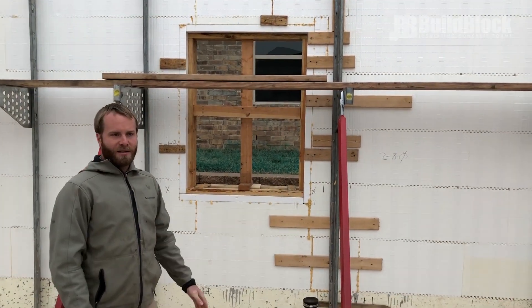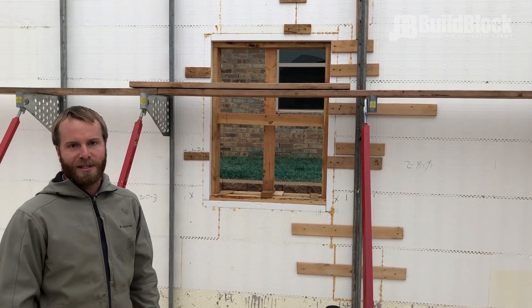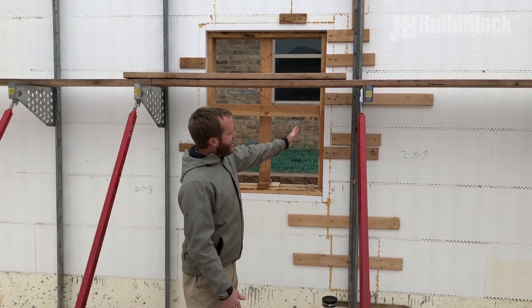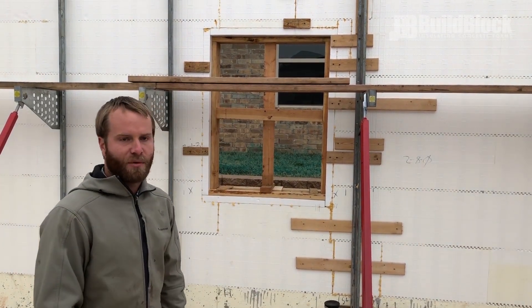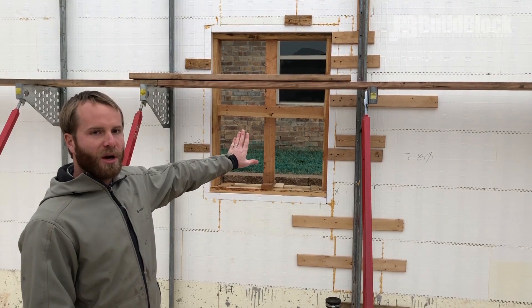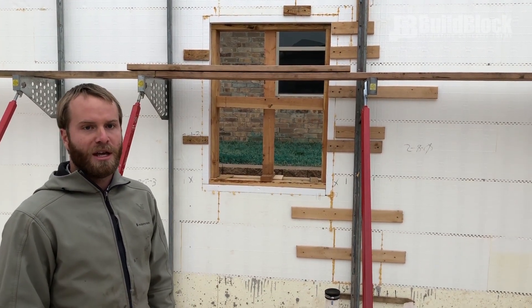One last item is making sure that we put strapping over any places where we may have a joint in our wall. Right here we had an area where some of the block didn't quite line up, and so we worked to try to get the nailers in the right places. We put strapping across those spots to make sure that's not going to pull apart in the pour.